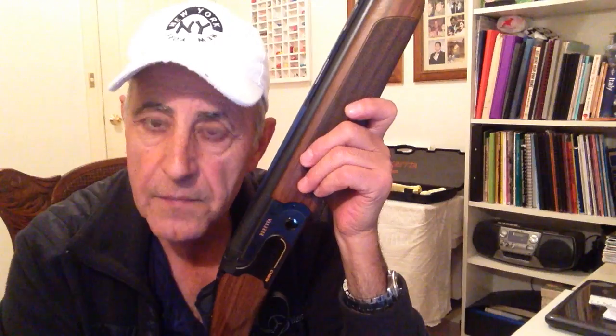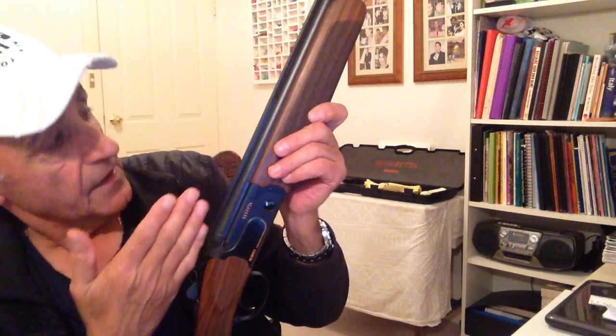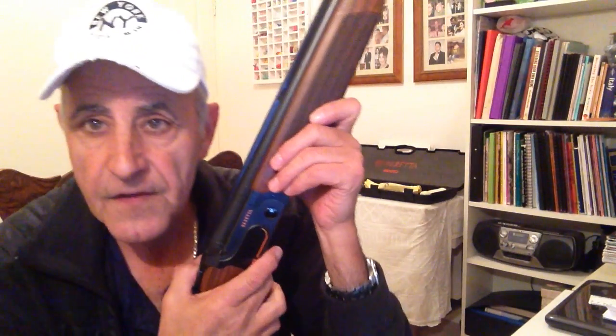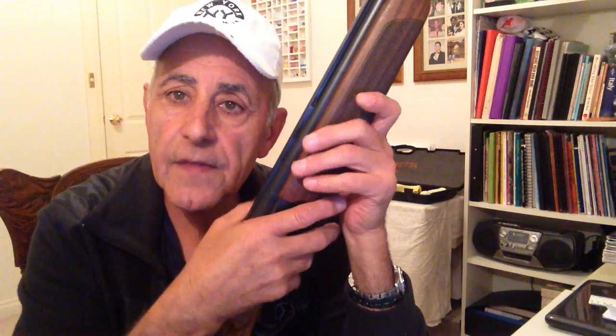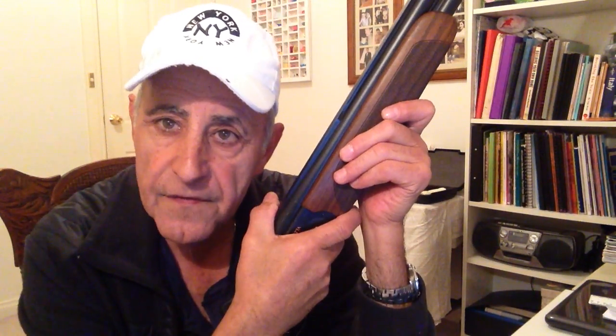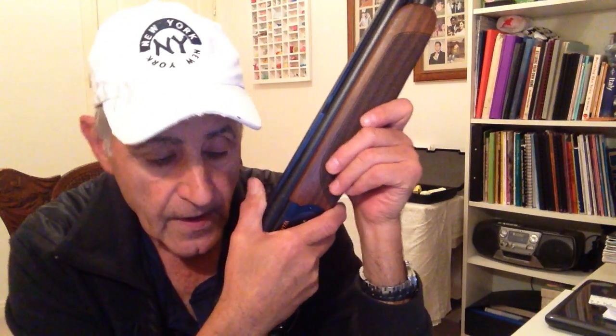The other important function of the mid-bead is that it makes sure that our eye is perfectly aligned down the centre of the rib of our shotgun. And those are the only three things that a mid-bead does: helps with a consistent gun mount, same cheek pressure, and makes sure that our eye is perfectly aligned with the rib of the shotgun.